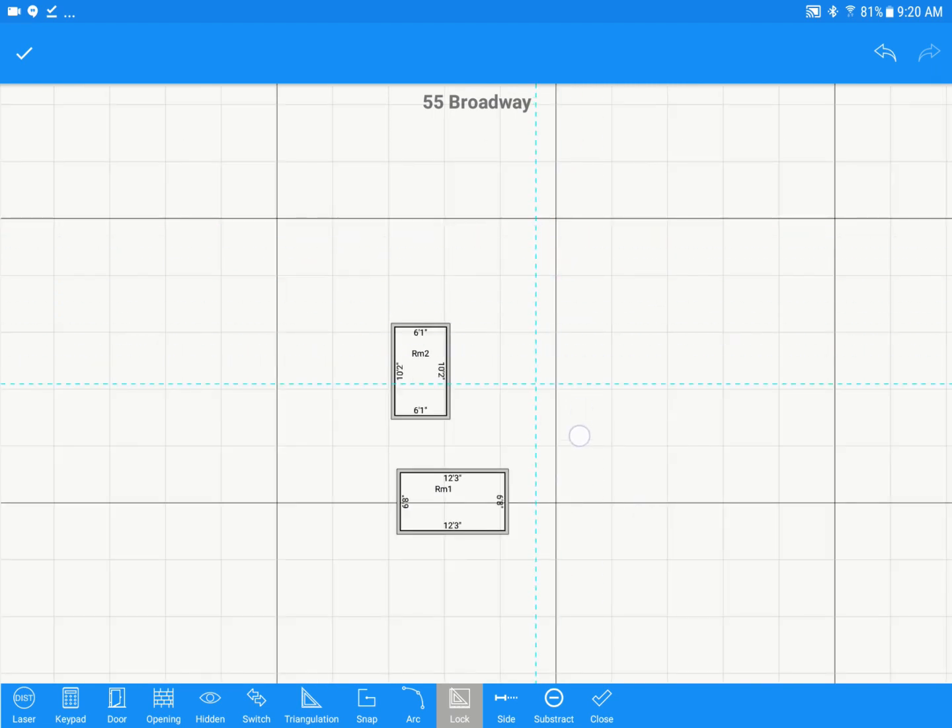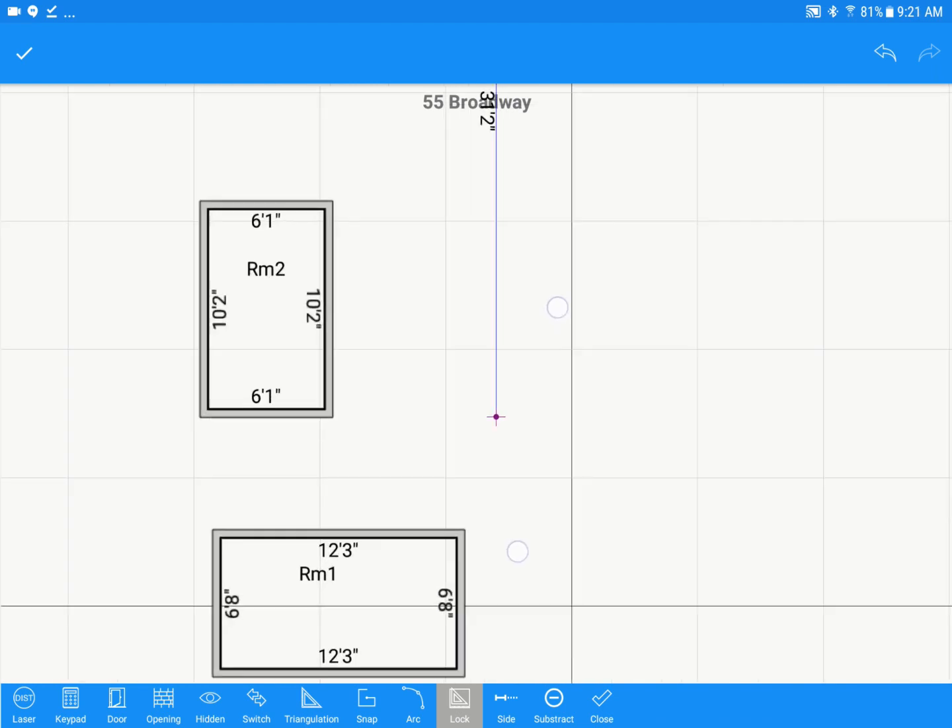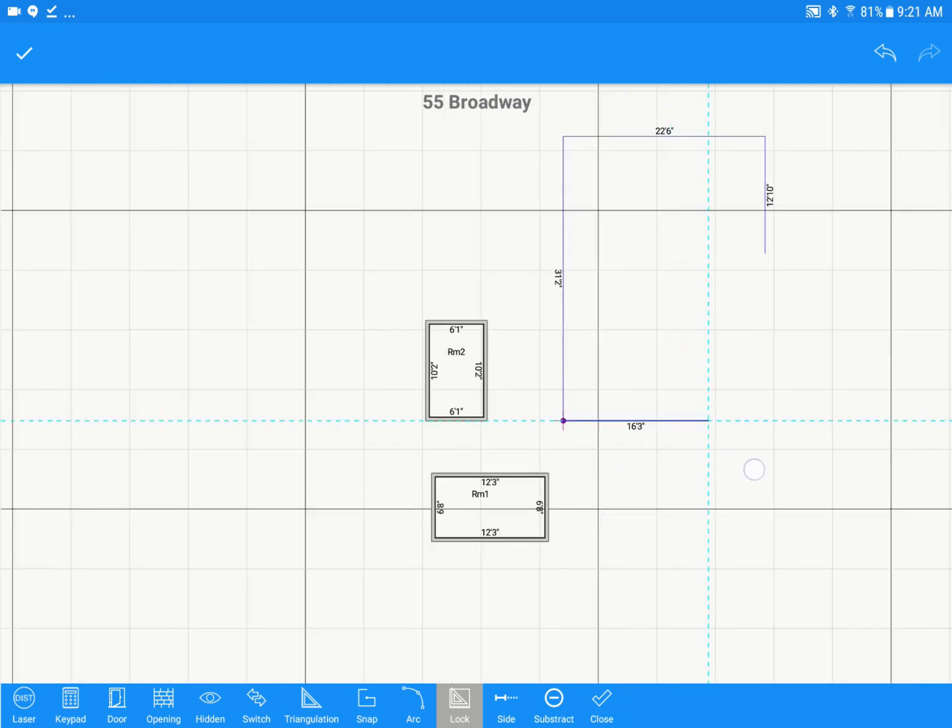For a more complicated room, pick another starting point and draw it out — you can use just your finger instead of the Disto the whole time. If you need to switch your starting point in free draw mode to continue drawing from the other side, just tap Switch at the bottom, and a purple dot will jump to the new side. For odd angled walls, leave that to the last wall when drawing, hit Close, and MeasureSquare will automatically finish that for you.